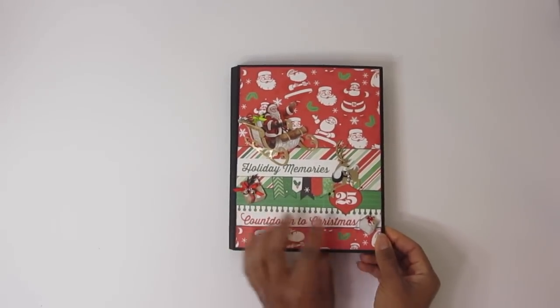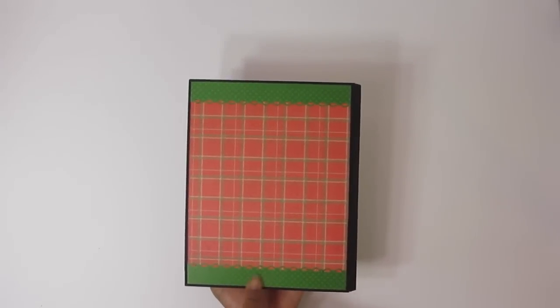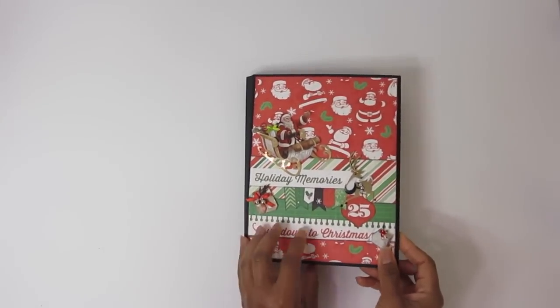So this is Photo Folio 6 — let's get started! This is the front, this is the back. I kept the back very plain. I used this basil paper here with little polka dots on it; I thought it was very festive and fits the folio.